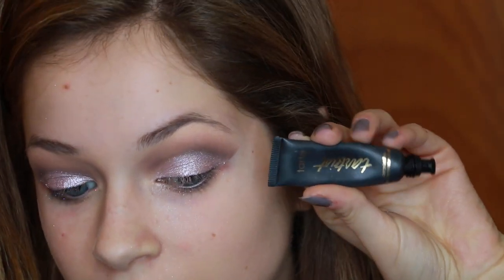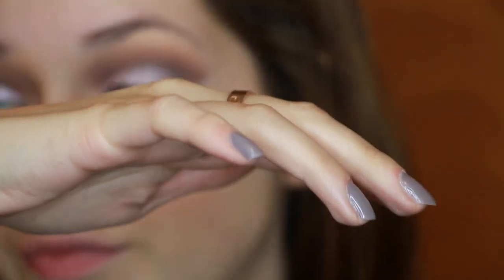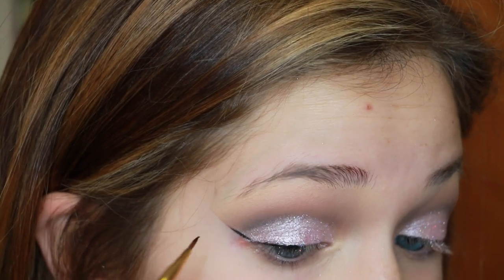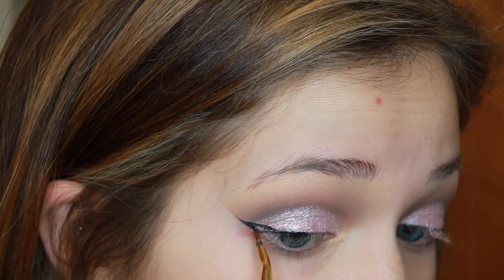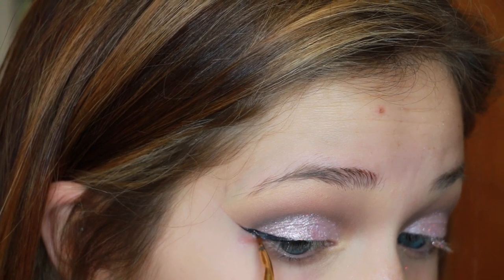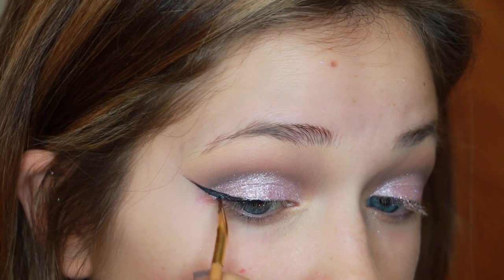I'm going in with the Tarte eyeliner. My hand is shaking vigorously — doing eyeliner today was super hard. My mom sent me a huge box of quinoa and I went to pick it up at the mail center on campus, which is on the other end of campus. It was so heavy that my arms were still shaking like 15 minutes later.